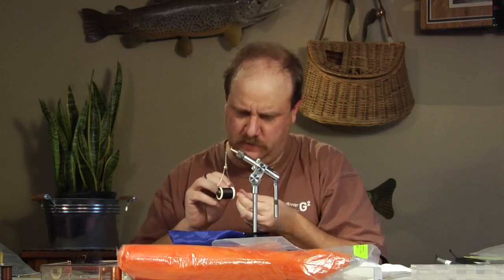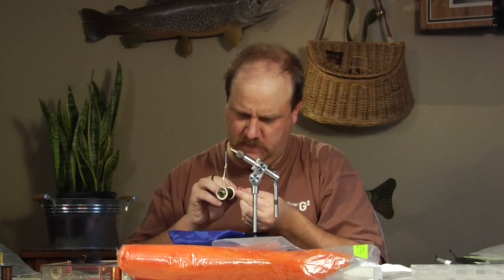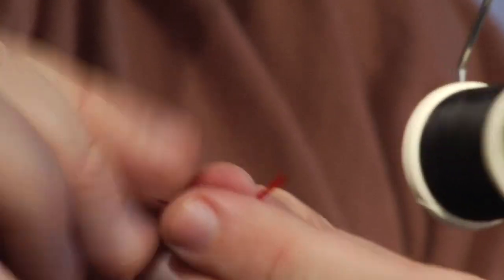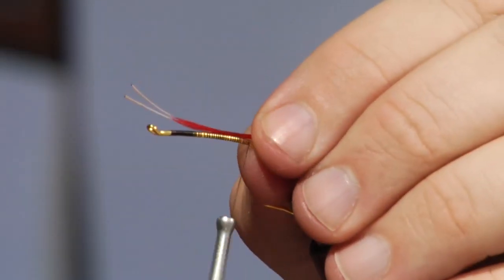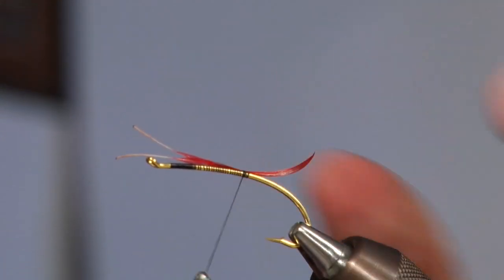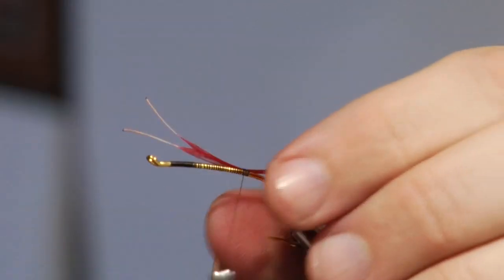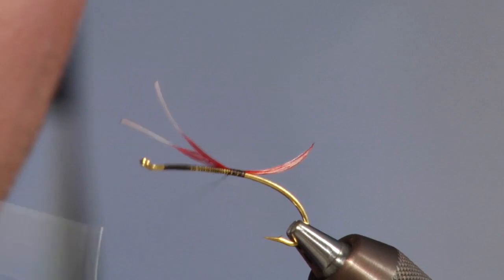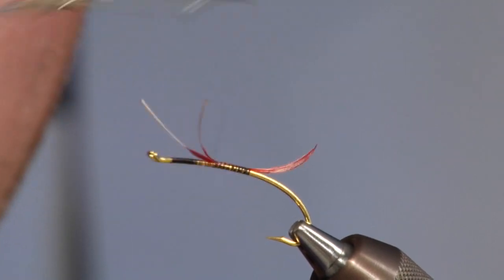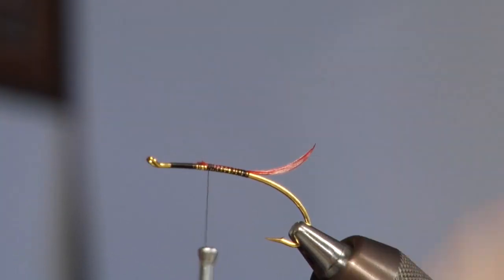Now I'm going to grab these two feathers and superimpose them together. I'm going to stick them in my mouth and slick them up a little — the only reason I do that is because it makes it a whole lot easier to tie these feathers in. I'm just going to come in here and loosely tie that in on top, check and make sure it's cocked the way I want it. Then I'll take it forward with some tighter wraps and trim that out behind the return wire.